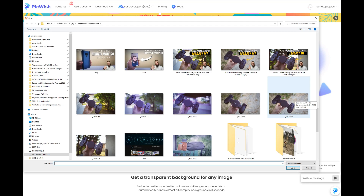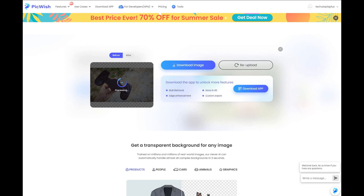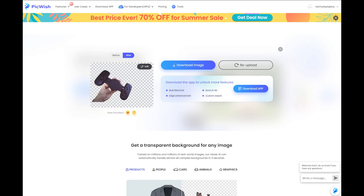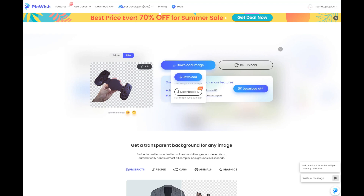Let's go now with the background remover. This is one of the most trending tools you can use online. Bulk removal is only available if you download the app, along with edge enhancements and custom export. You can save in HD — even in the free version you can download at 2048 by 1159 resolution.